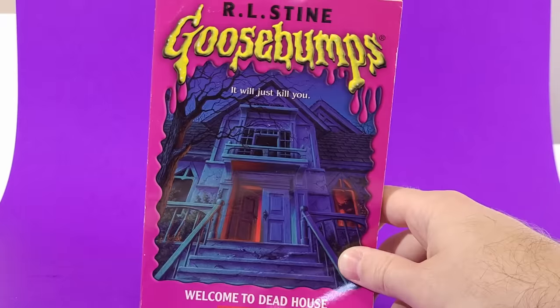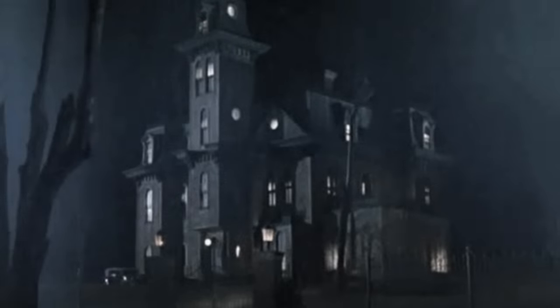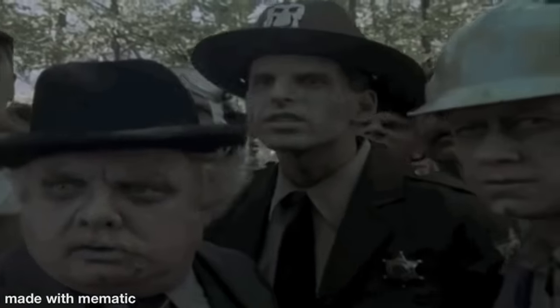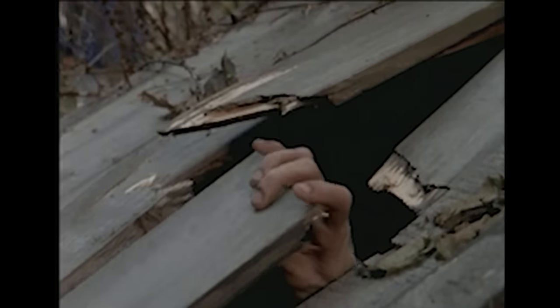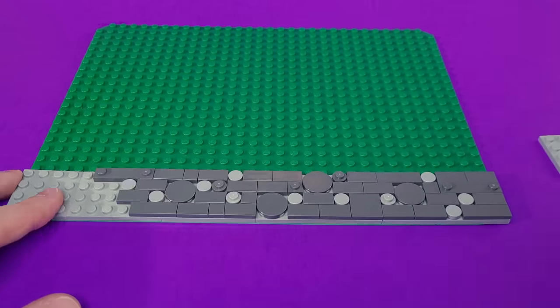To start, we're going all the way back to the book that began it all: Welcome to Dead House. When the Benson family learns that a long-lost great-uncle has died, they pack their bags to move to Dark Falls, where they inherit an old mansion. They eventually learn that the town, and their new home, is inhabited by the living dead.